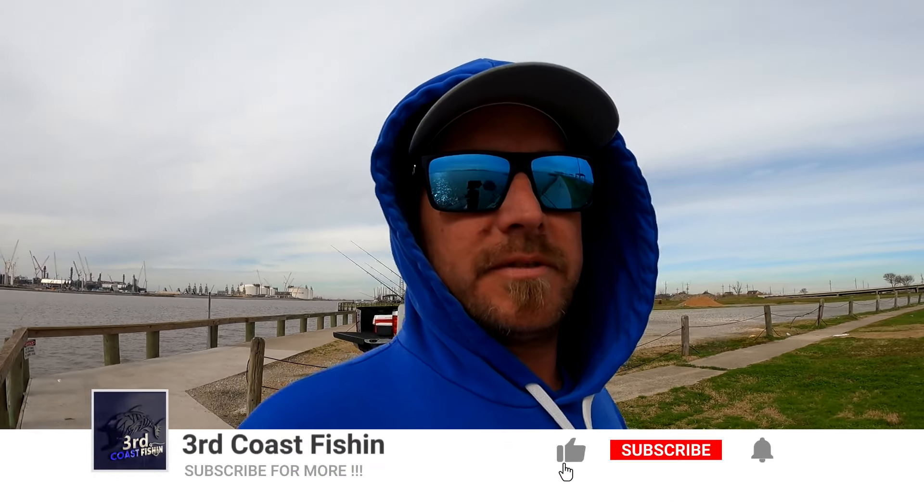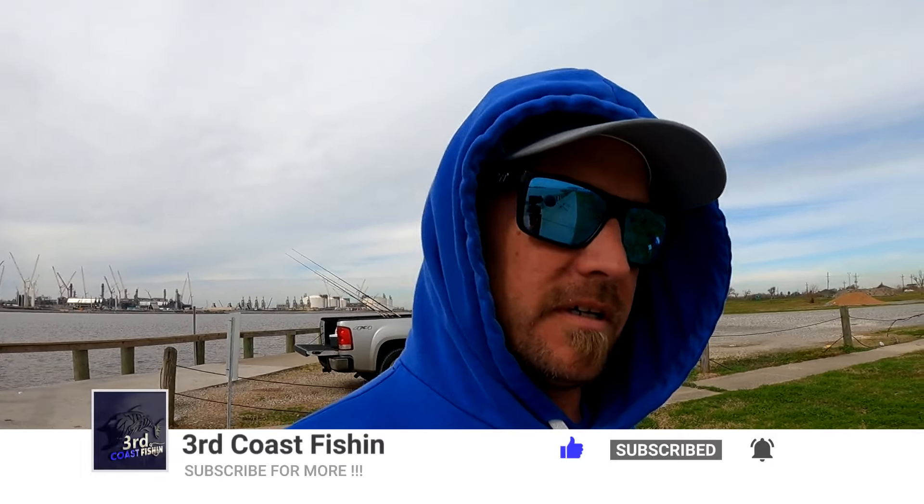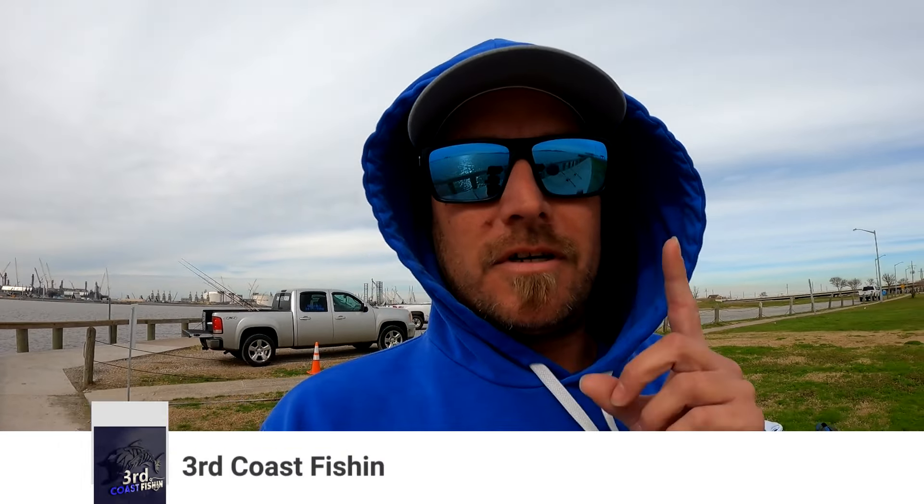What's up guys, you're watching another episode of Third Coast Fishing. We're here at Walter Humphrey Park, fitting to try to catch some black drum or some bull reds. If you're new to the channel, hit that subscribe button and give us a thumbs up. We're out here with my buddy Gregory — he's right over there getting all his stuff ready.